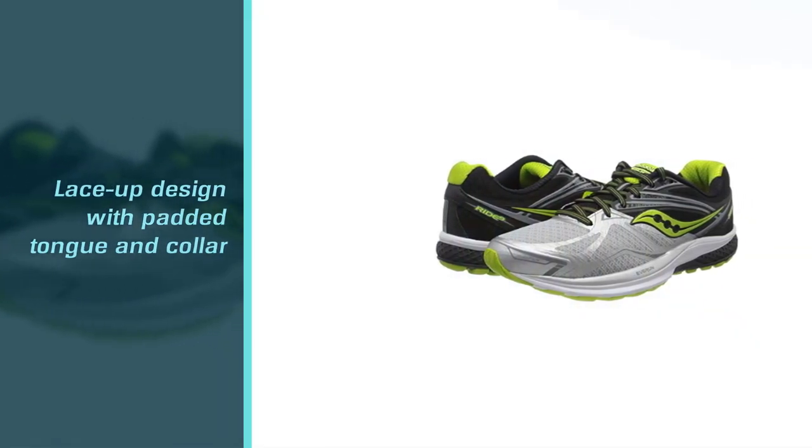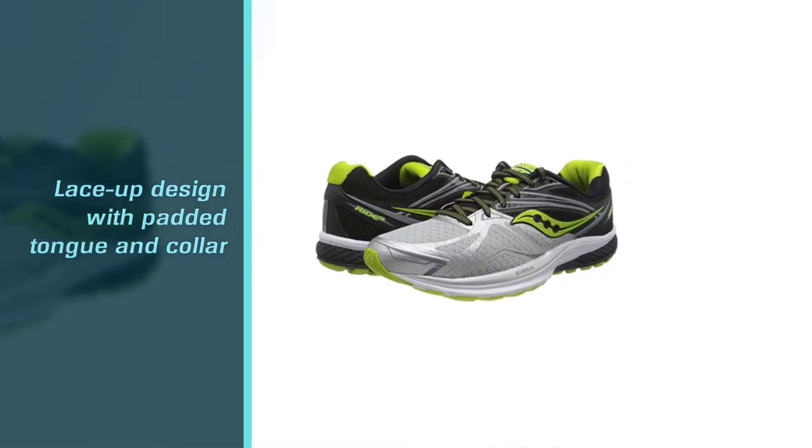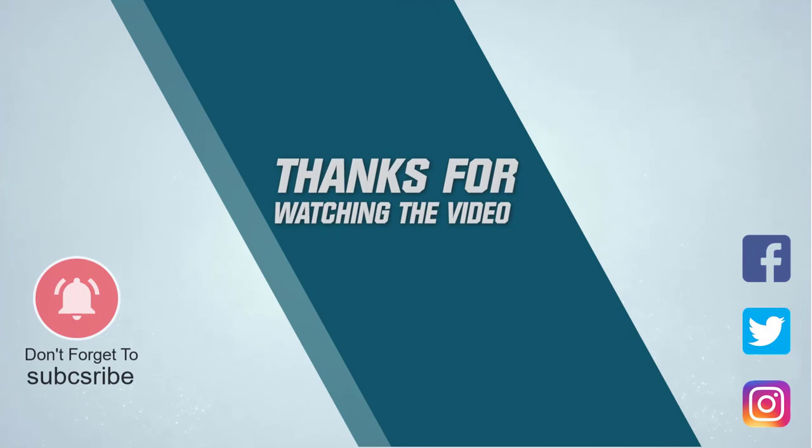Some choices on this list are definitely going to have you confused, but with all these thorough reviews, you should definitely know what to buy at the end of the day. For more details, click the link in the description. Thanks for watching the video.